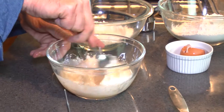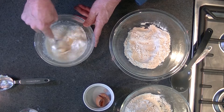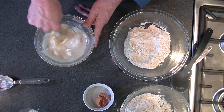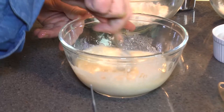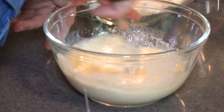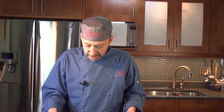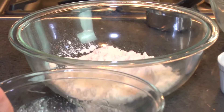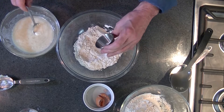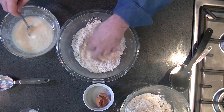I'm going to mix these guys up here, trying to break up the yogurt. And in another bowl, I'm going to have a cup of flour and put in some salt — a teaspoon of salt — and mix that into a cup of flour.